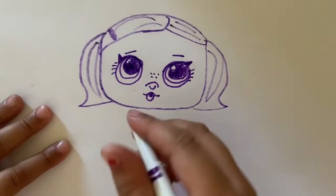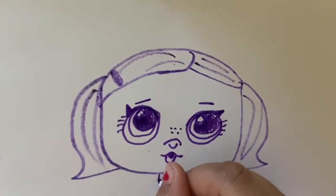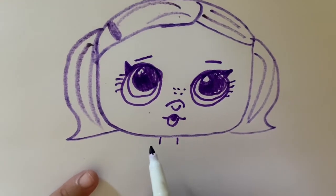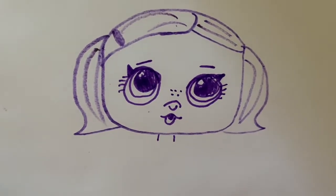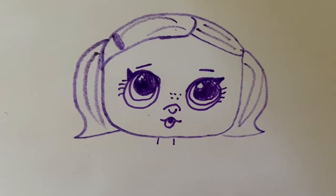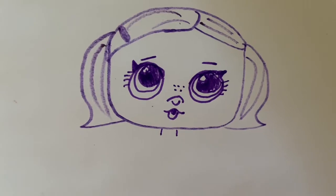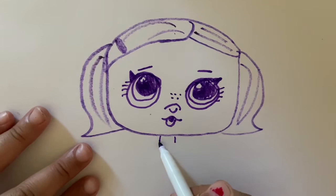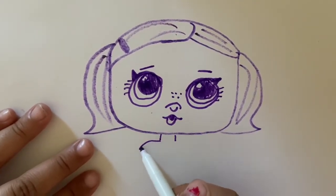Now we're back with the body. We're going to draw the body so you guys don't get mixed up. What is she missing? She has a head and a neck, so we're going to go ahead and draw her shoulders.